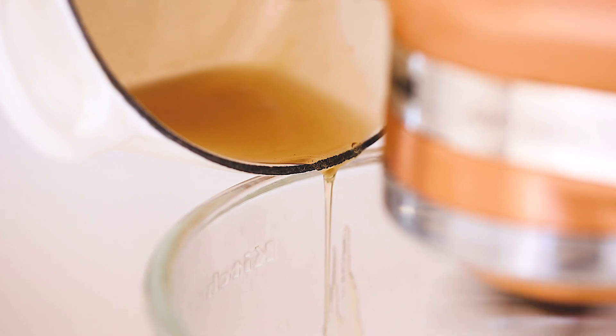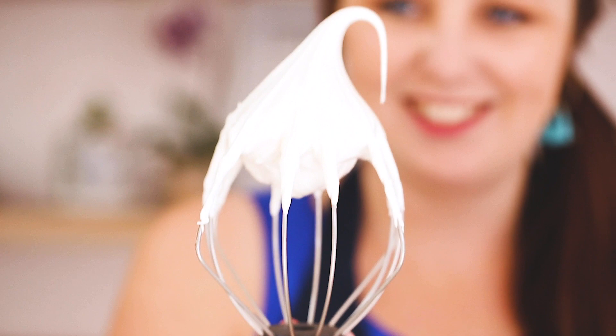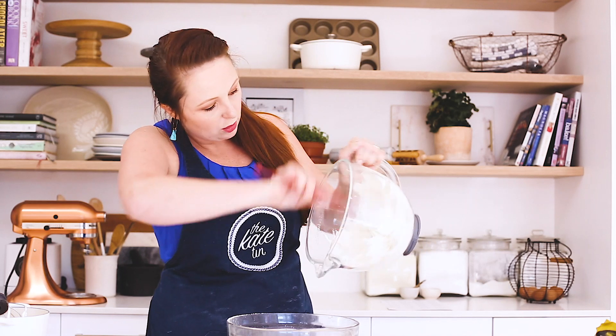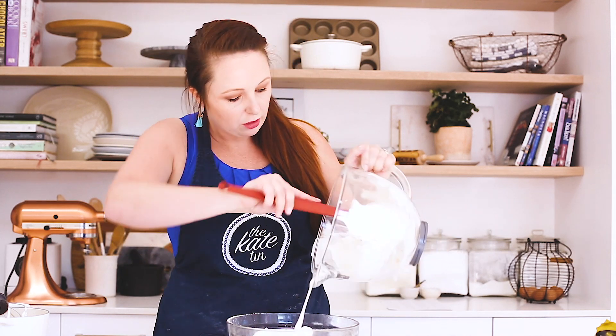You know the meringue is done when it forms a stiff peak like that. Once you have your meringue ready — see, it's beautiful and thick — we're going to fold it into our ground almond mixture.